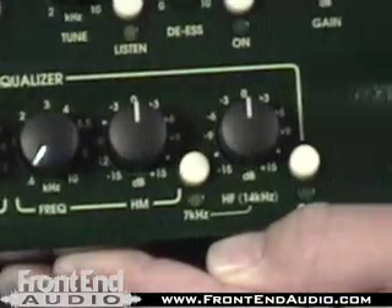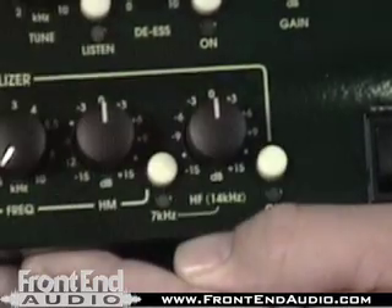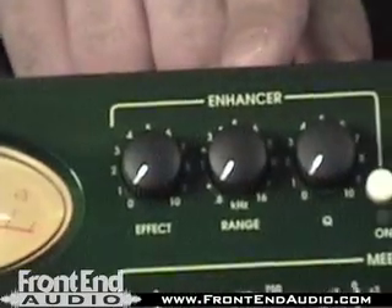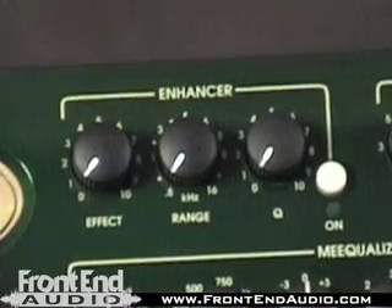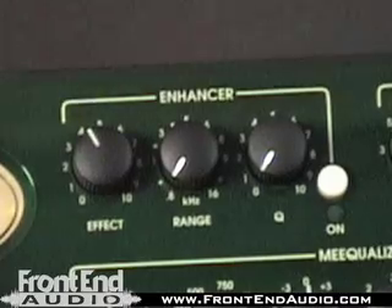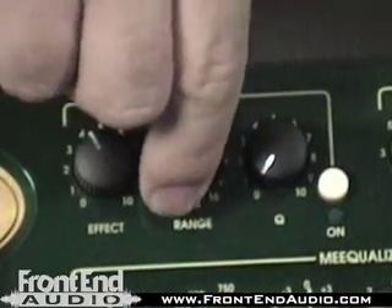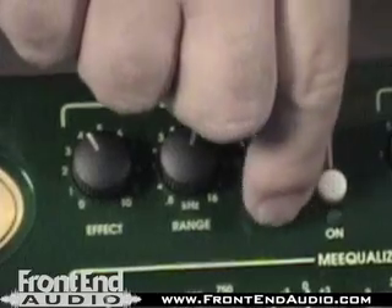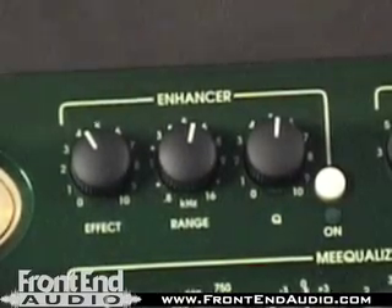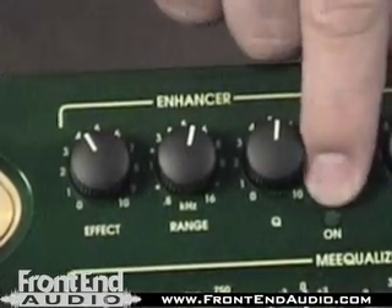The upper shelf on this unit is switchable between 7K and 14K, so more versatility there. Things get interesting with the enhancer circuit, mainly in the upper mid-range section. We can select how much effect we want to dial in, find the frequencies we're looking for, and then look at how wide or how narrow we want that frequency range to be — enhancing it with harmonic content to give it a very excited and forward kind of sound. Very interesting circuit, great on synths and things like that, and we can switch it in and out of the circuit.